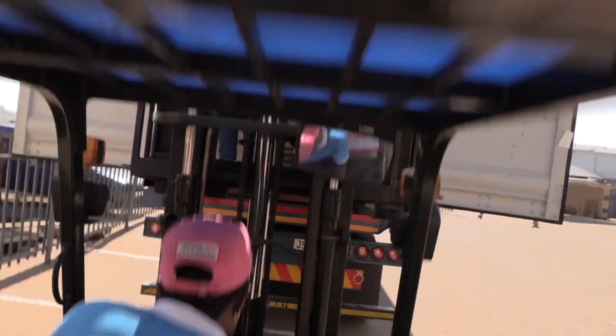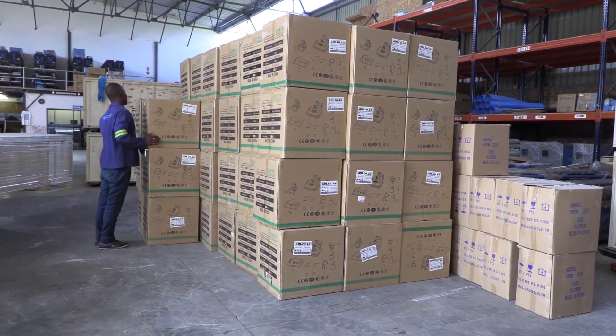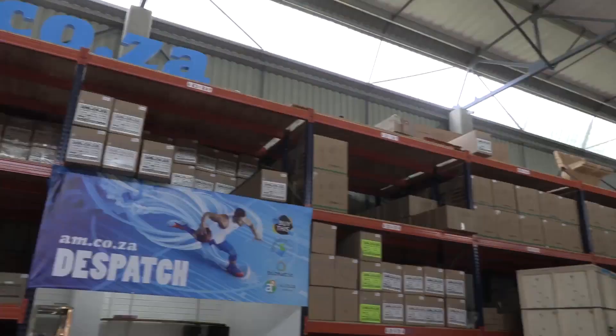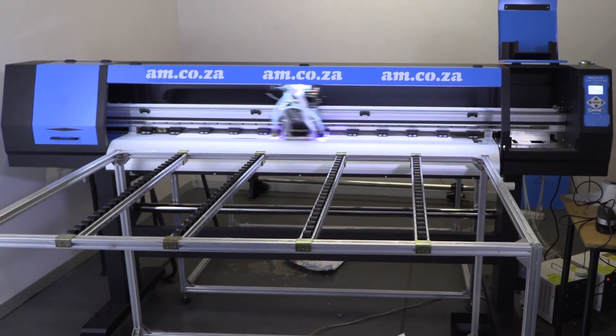At am.co.za, we like to keep our warehouses full of new and old items, because that way we make sure that there is always available stock of machines and accessories, and plenty of spare parts. So keep watching to find out what has just arrived.